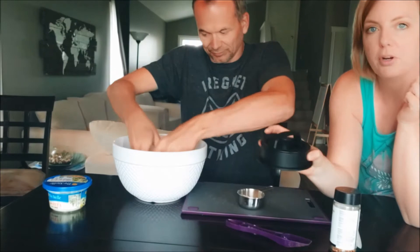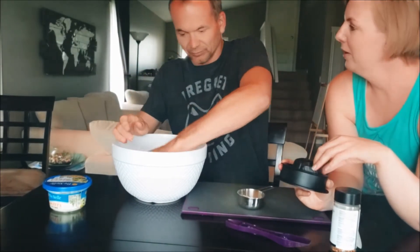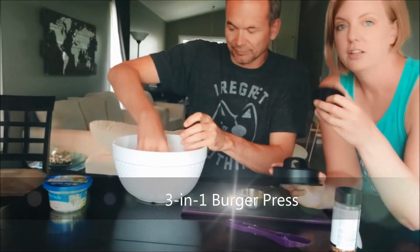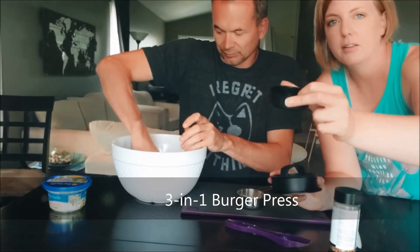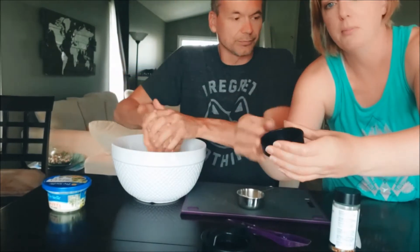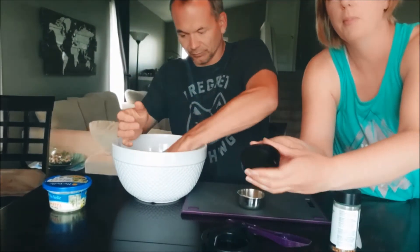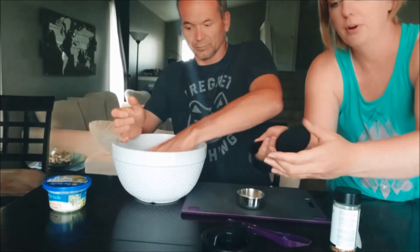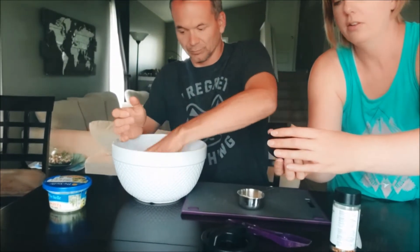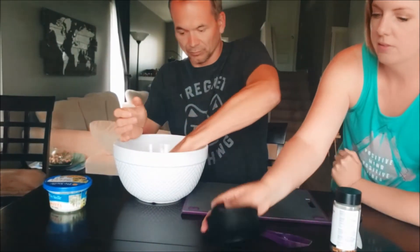We're going to use the burger press today — it's a three-in-one burger press. You can use the little piece to make sliders: fill it with meat, then the bottom just pops out so you push it up from the bottom and the burger pops out, and this piece comes apart.